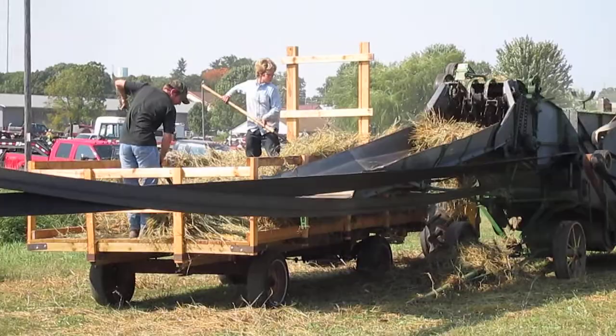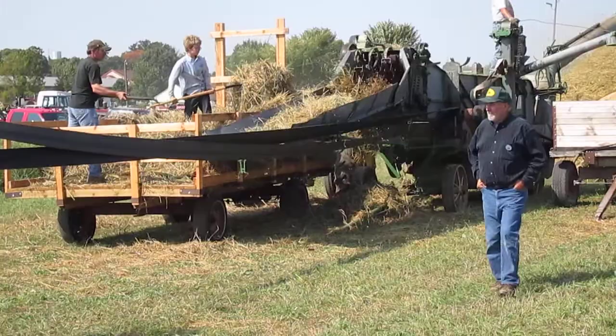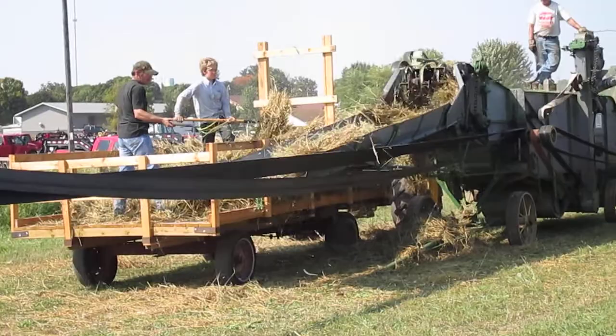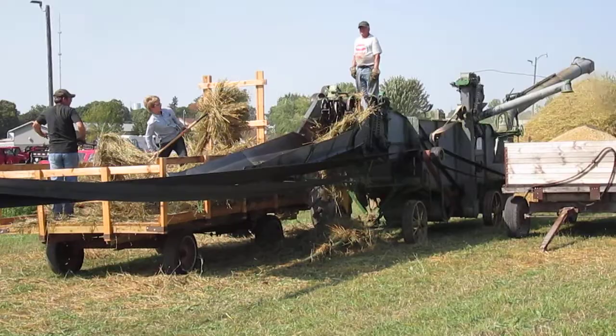You can see it takes the grain in and separates it — at that time it was oats, but you could still do wheat. It separates the stalks, which are blown out one end, and the wheat gets stored up inside in a hopper that records the number of bushels you're getting. When it reaches a certain point, you release the hopper and it puts the wheat in the wagon, then closes off again until you get so many bushels and releases again. This was awful hard work.